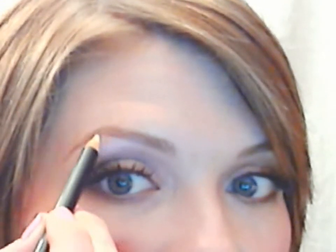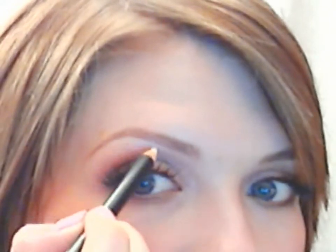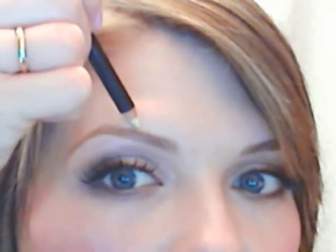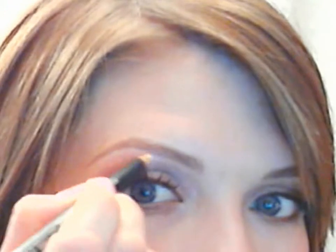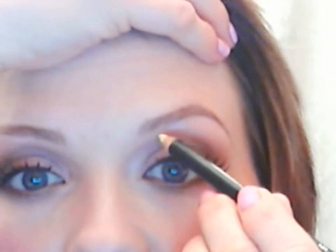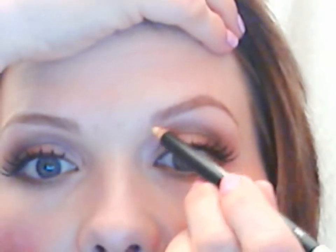The last step I like to do is take a cream pencil and run it right underneath where the color is, up to the arch, and then do the same thing on top. What this does is make it look even more defined — the more definition you can have, the better. You don't want to see a white line, so after you draw it on just blend it with your fingertip a little bit.